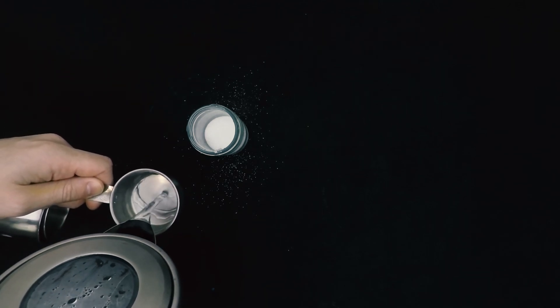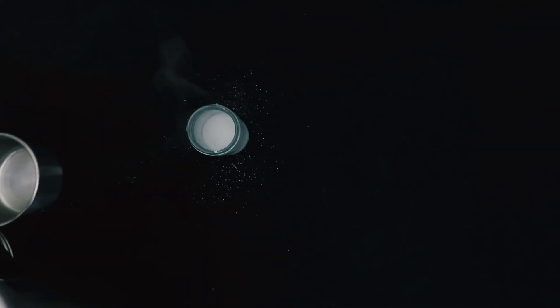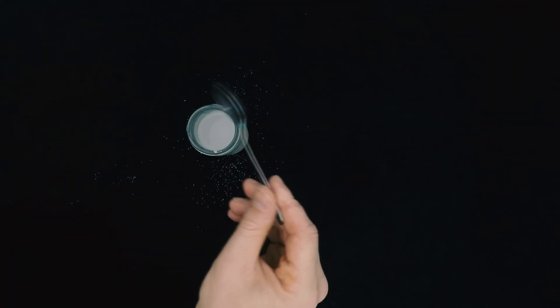For this next part, you're going to need a grown-up to pour some boiling water from the kettle into our salt solution. Once the water's in the jar with the salt, give it a good stir. Be careful not to burn yourself because the steam is hot.